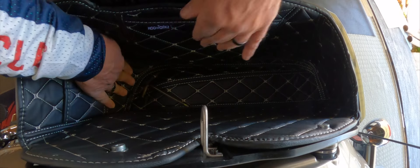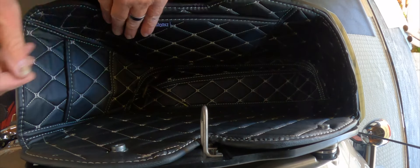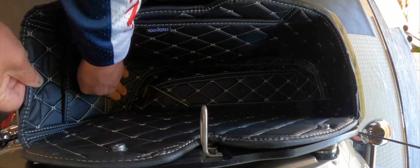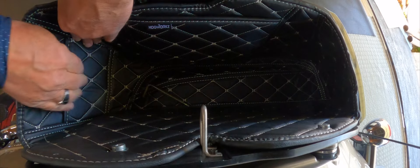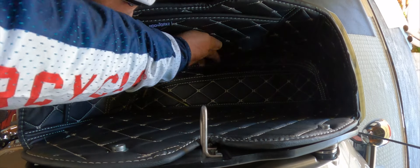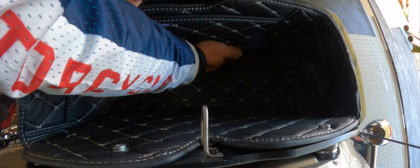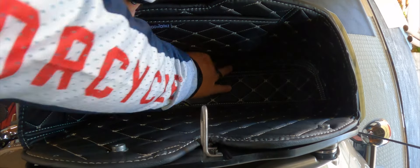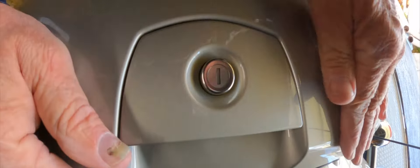I don't have it pushed down far enough. There we go. Man, I love how it fits in here though. It's stitched just right, it has a step down in the front. And it just fits right in there. Now we're latched.